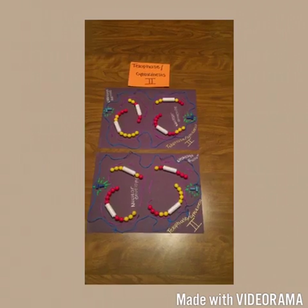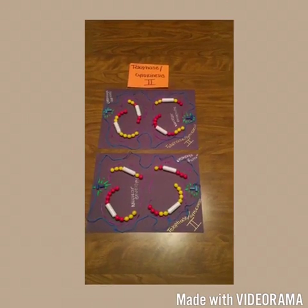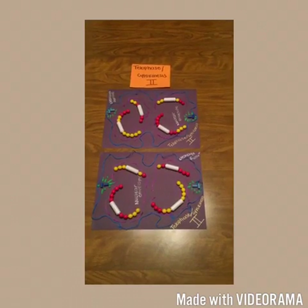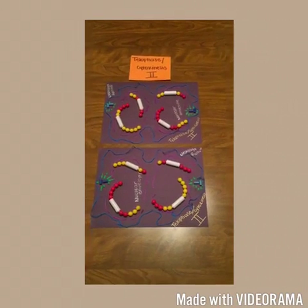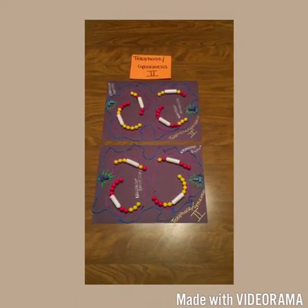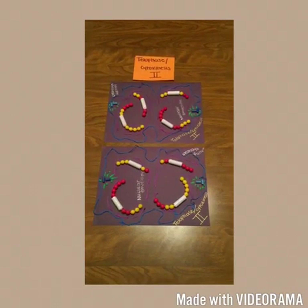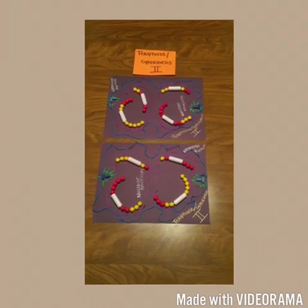In telophase 2, nuclei form, the chromosomes begin to decondense, and cytokinesis occurs. The meiotic division of one parent cell produces four daughter cells, each with a haploid chromosome set. Each of the four daughter cells is genetically distinct from the other daughter cells and from the parent cell.